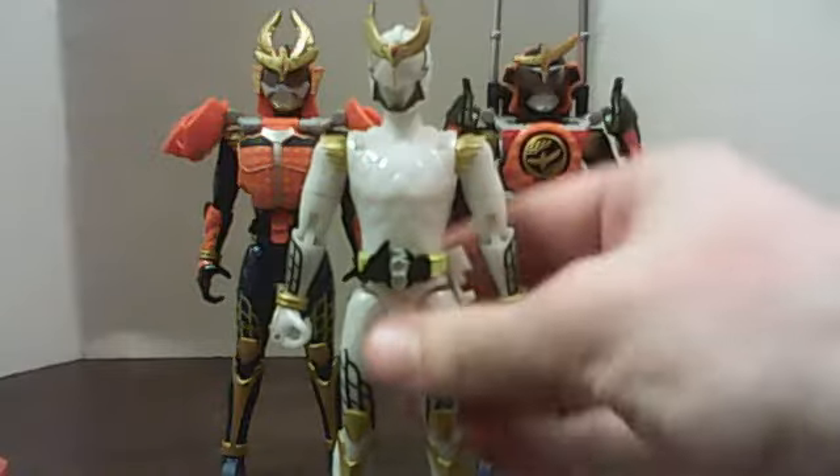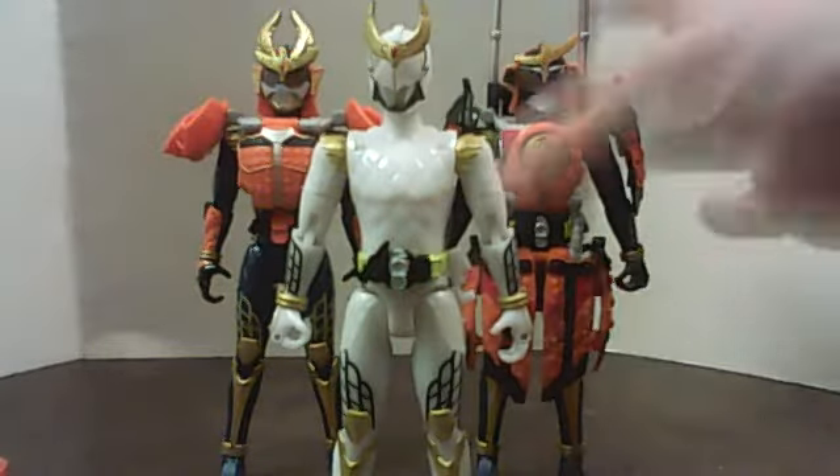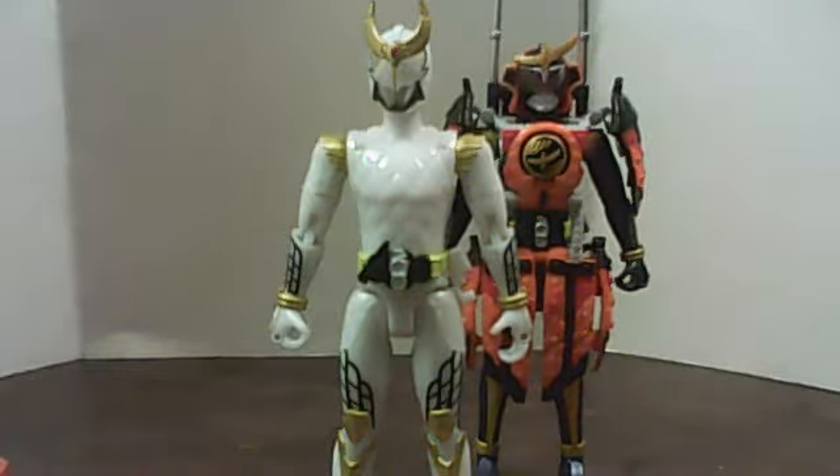Now, here is Zangetsu, which we will show him wearing Kachidoki, and Kachidoki will be wearing the melon. While basic Gaim will be back in the orange. So there's that.